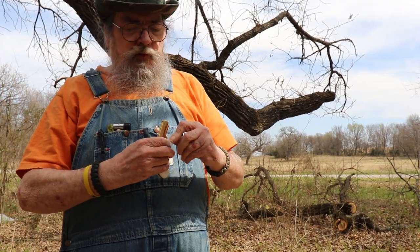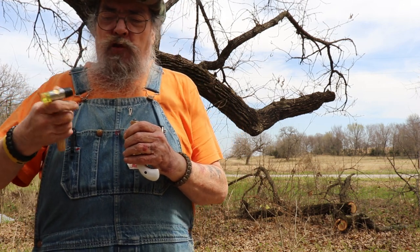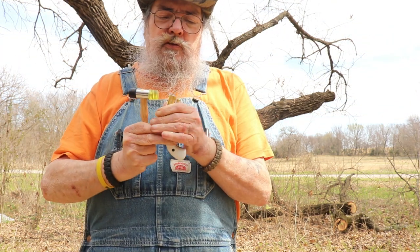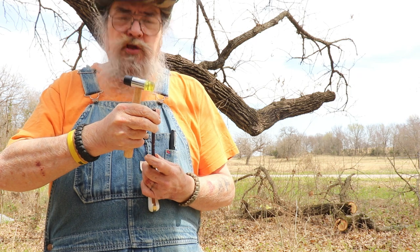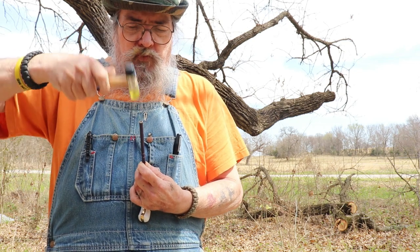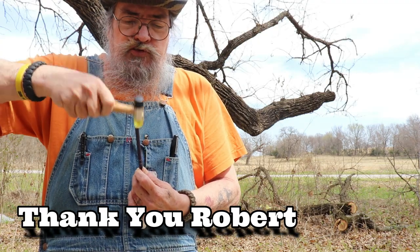I've got some videos coming up. I want to say thank you to one of my subscribers who helped me pick up a couple of things. One is going to be for another demonstration on making homemade percussion caps. Then I picked up something for the homestead here that I'll be demonstrating, because I have a problem with a certain giant rodent. Robert was able to help me get that device so I could show you.